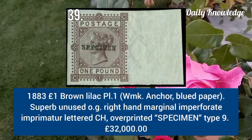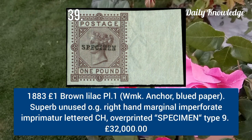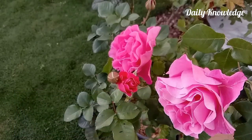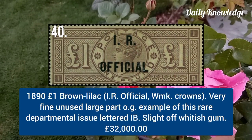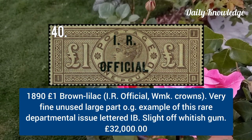1883 one pound brown lilac plate 1, watermark anchor, blue paper, unused with original gum. 1891 one pound brown lilac, IR Official, watermark crowns, very fine unused example with large part original gum.